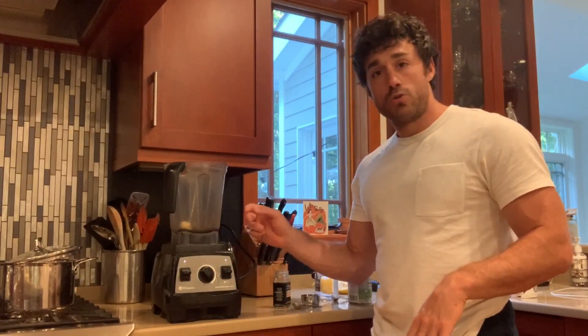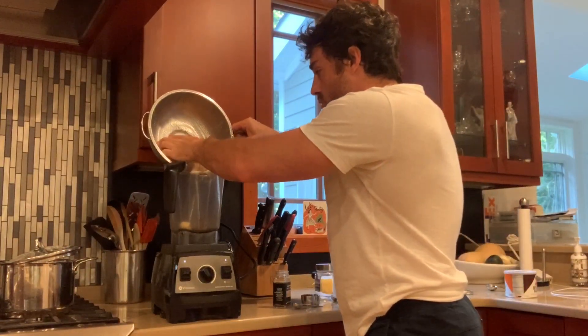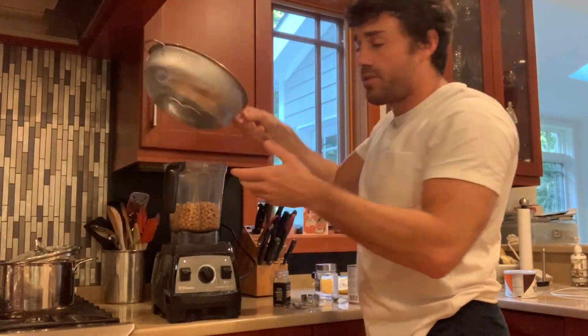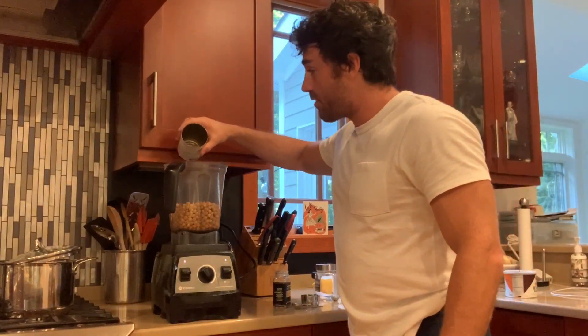You're gonna want to get a blender — I'm using this Vitamix right here. I've already thrown in two cloves of garlic. Then you're just gonna take chickpeas straight from the can and toss those in. I saved about a third of a cup of the liquid from the can and I'm gonna throw that in too.